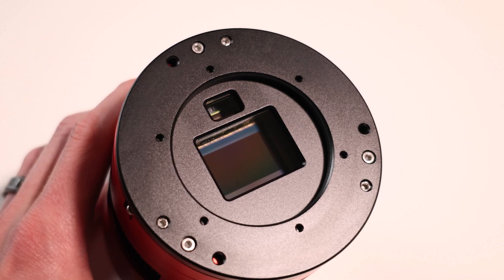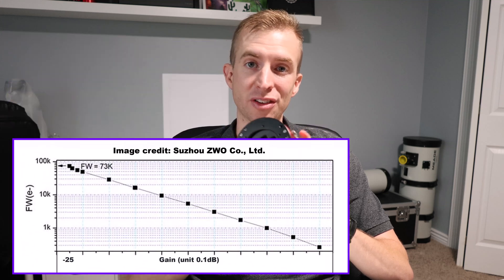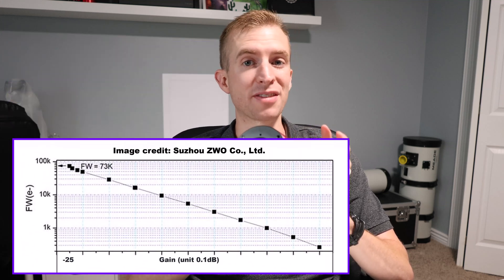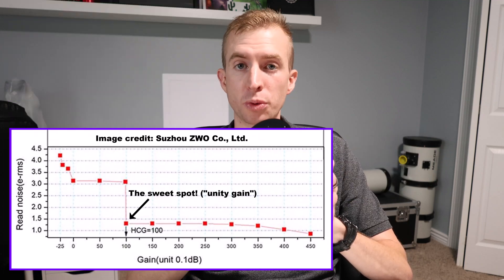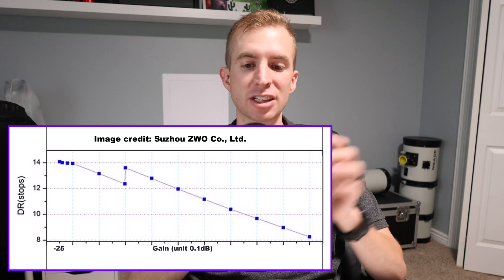Let's talk about the main imaging sensor. It includes the Sony IMX 571, which is an APS-C size sensor. I love the APS-C size for astrophotography because you don't have to worry as much about tilt — it's a little more forgiving, but you still get a very large field of view. The sensor is 26 megapixels, back illuminated, and you don't really see any amp glow. Compared to the ASI 2600MC Pro at negative 25 gain, you get 73,000 electrons for full well capacity — almost one and a half times higher. It also has very low read noise, excellent quantum efficiency, and it's a 16-bit camera capable of 14 stops of dynamic range, giving you really good color gradient transitions.